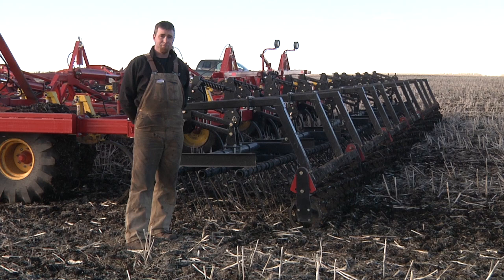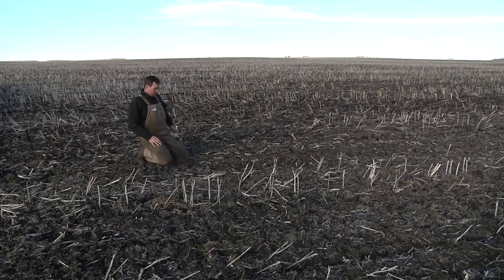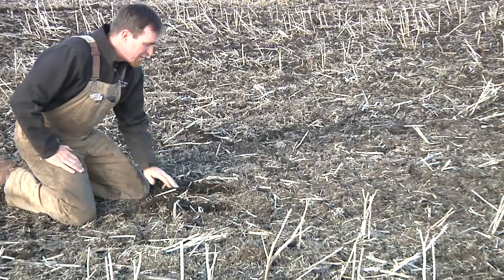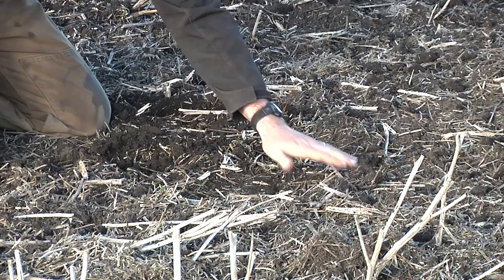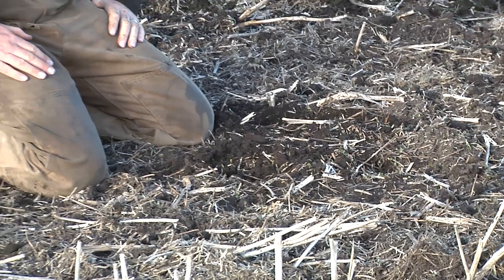Here we're looking at some of the prepped soil area. The soil is pulled apart — you can see where the furrows went — but the important part is it's firmed back up. It's not just left loose like a chisel plow would leave it. It's harrowed smooth and then packed, and it's really that firming and packing that allows you to go in with a one-pass seeding system and finish the job.